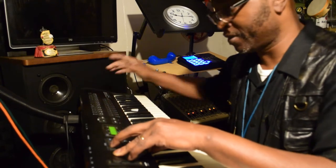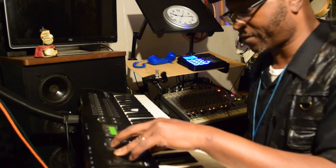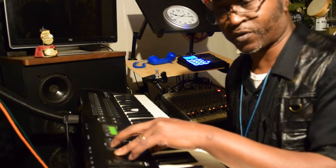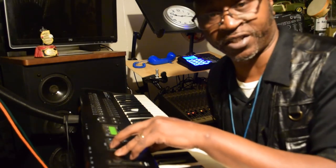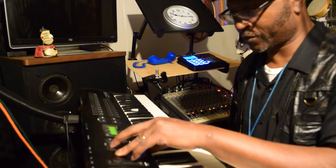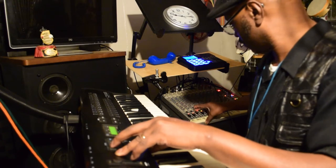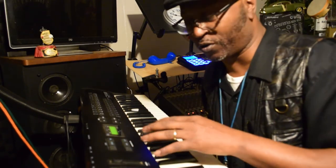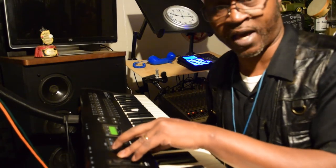Y'all like that? Let me try something out — let's try to change it up. This is called the Super Rhodes on this Alesis QX6. Let's try out another one.